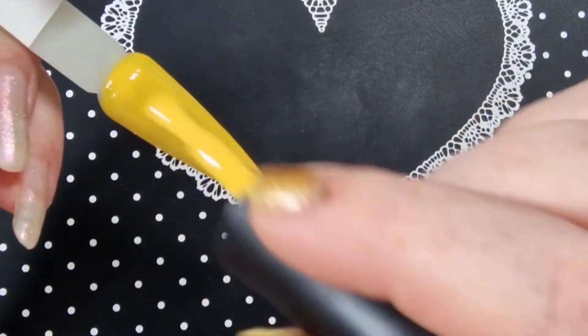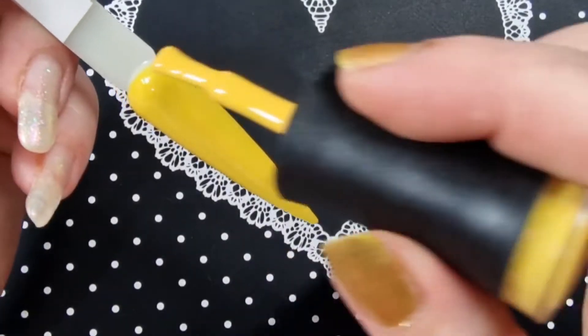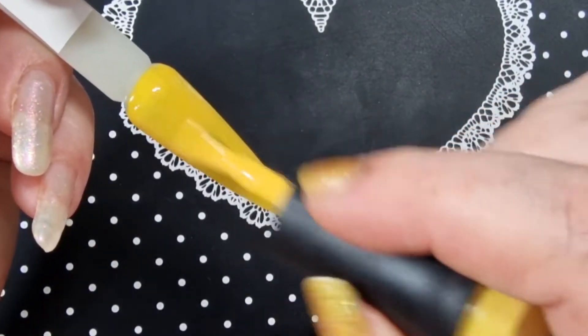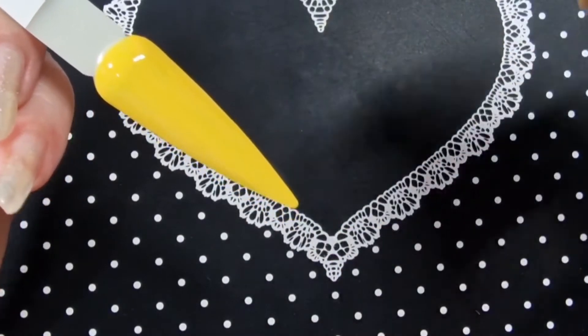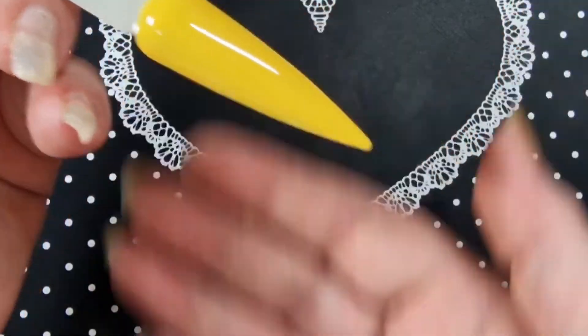Thin, even coats and you should be all good. That is one coat — absolutely gorgeous.